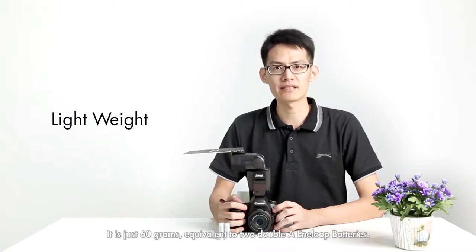Secondly, the sweat bow is extremely lightweight. It is only 60 grams, equivalent to two double-A batteries.